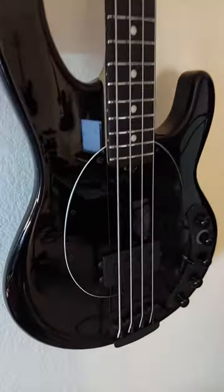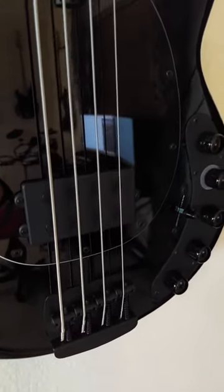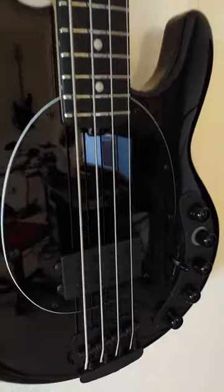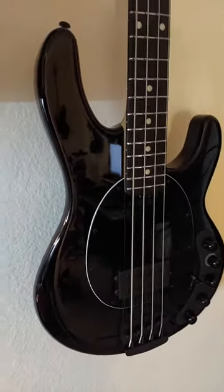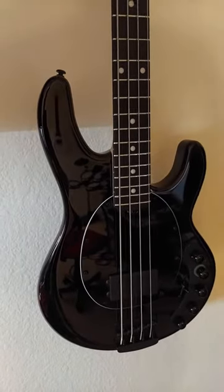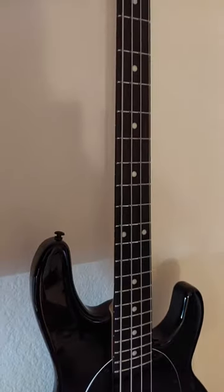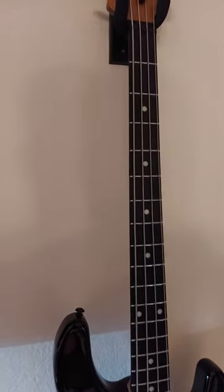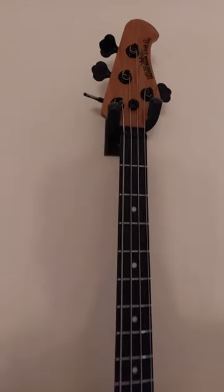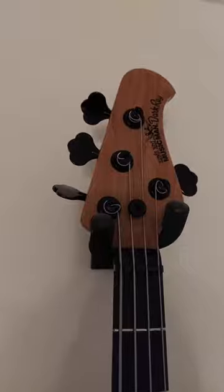I'm going to zoom in as close as I can. Everything is chromed out black and I love it — it just looks so cool. Beautiful finish, a nice pick guard to complement the all-black look. The ebony fretboard is just slick; it looks so clean and goes really well with the body.